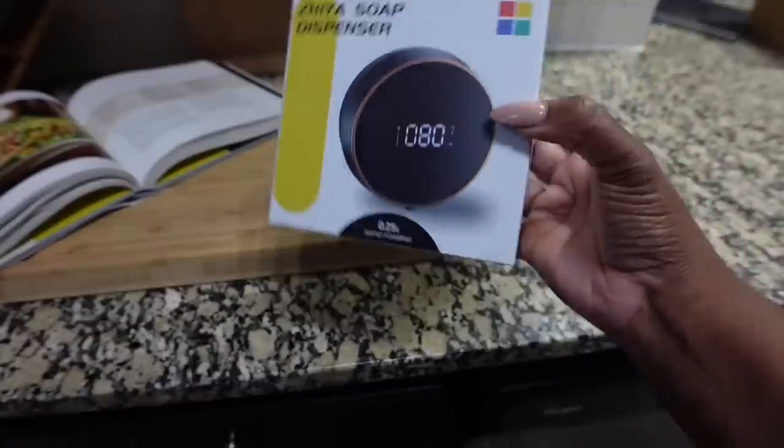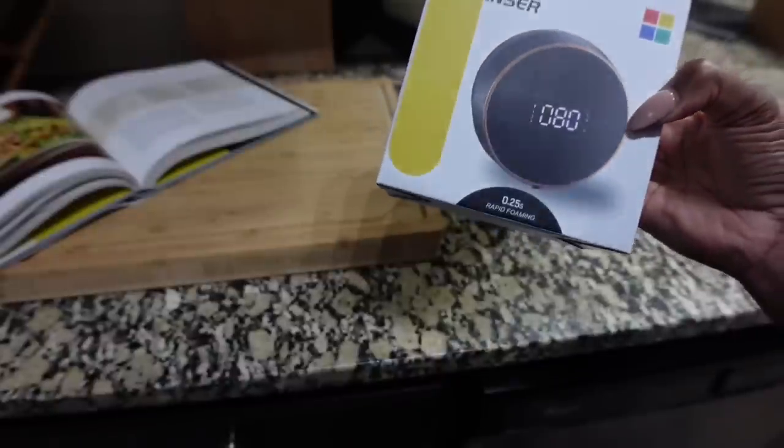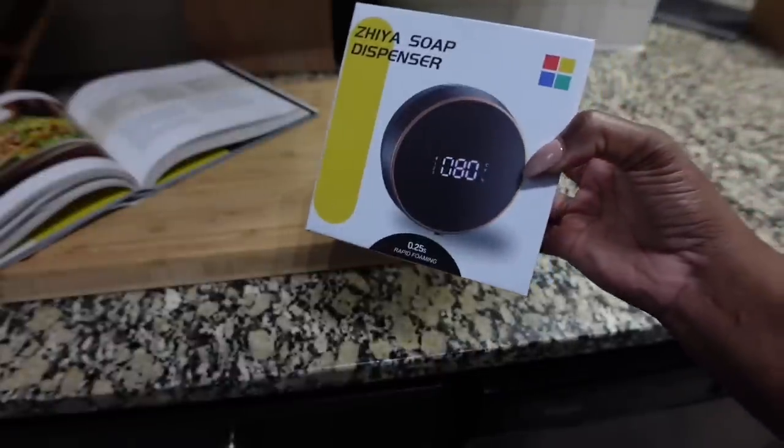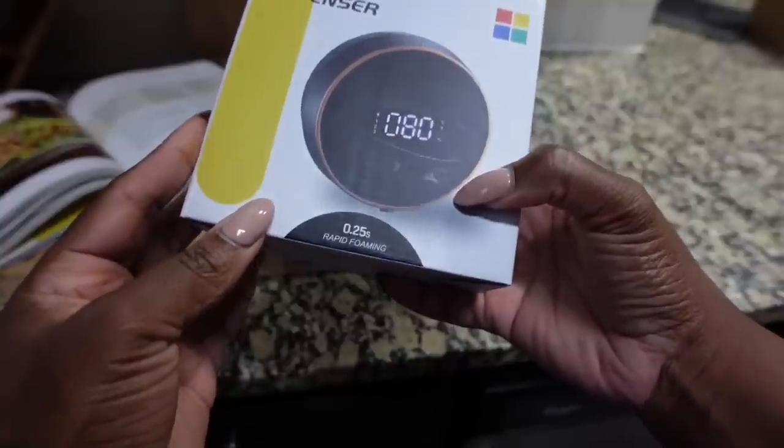So this is what I got — a soap dispenser. It's so cool. I hate when I pull stuff out of the box and it looks like it has fingerprints and stuff on it. I hate that; it's annoying.